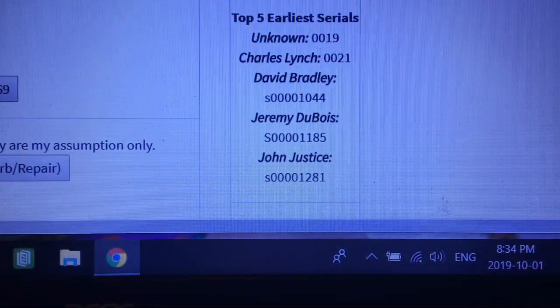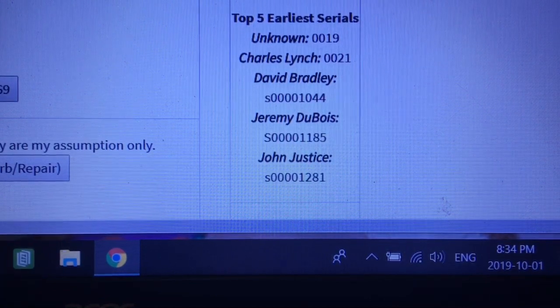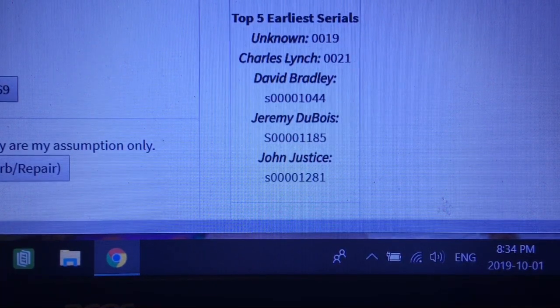Here is a list of the five lowest serial numbers. Apparently the first two were basically done with a typewriter — I'm not sure if it was on a white sticker or white something — and they would be pre-production. That's pretty impressive. And I've been in touch — a fellow named John Justice wrote to me. He was somehow dubious about — well, S-0-0-0-0-1-1-8-5 — he thought he had the oldest one on record, which he did, until I appeared.